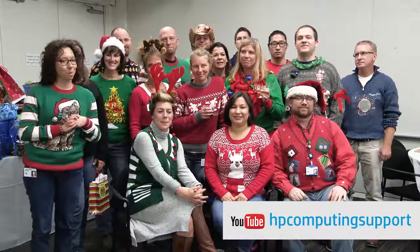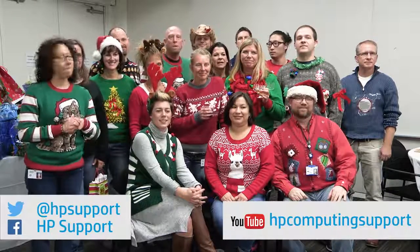And that's a wrap. Check out our other vlog episodes on our YouTube channel, HP Computing Support. You can also find support on Twitter and Facebook. Or come chat with us on our HP Support Forums at hp.com/supportforums. You can find people just like all of us and just like you, chatting and answering questions about HP products.